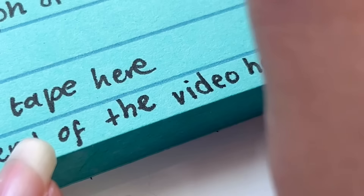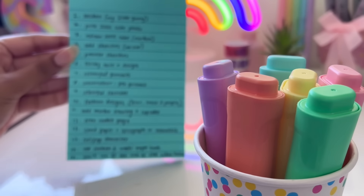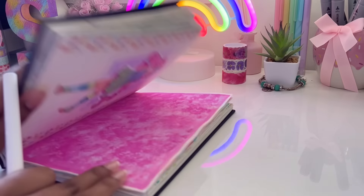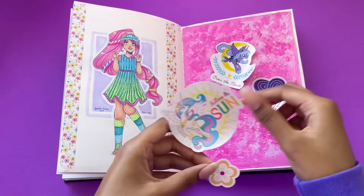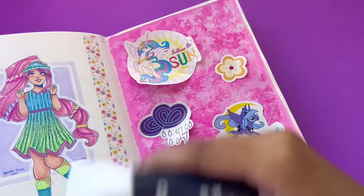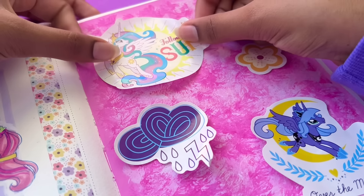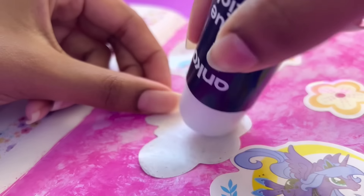I grabbed a pen and brainstormed some random ideas of things I could potentially draw. Some I did do, some I didn't, some changed, but stay until the end to find out. Now that list is looking pretty big, but let's see if we can manage. It is time for our very first page and I wanted to keep it nice and simple and easy, so I just went ahead and added in some stickers.